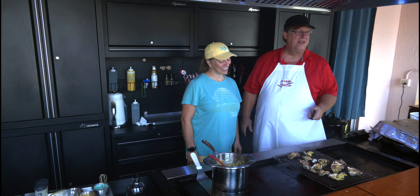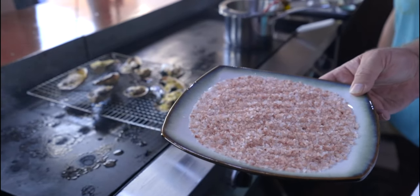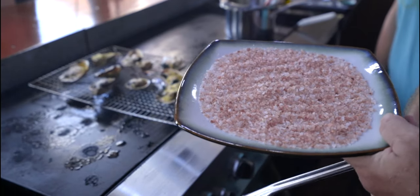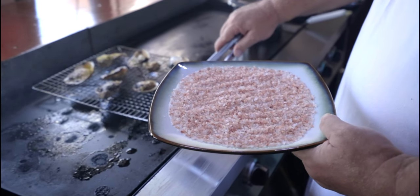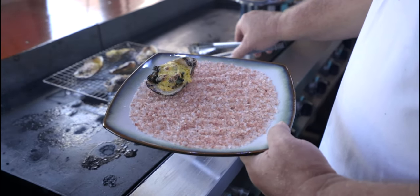So I hope this measures up. We'll have to see. Let's plate these things. Because of us living in Hawaii for so long, this is Hawaiian sea salt. Look how pretty — and that's how they come at the Palm. They have a bed of salt and they just set them on, because it helps them to be balanced with the rock salt.